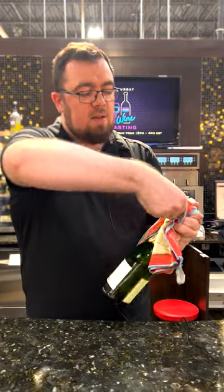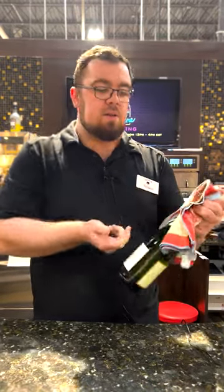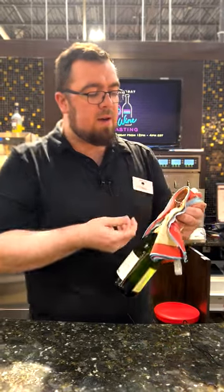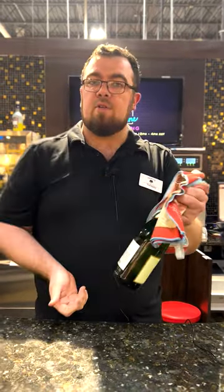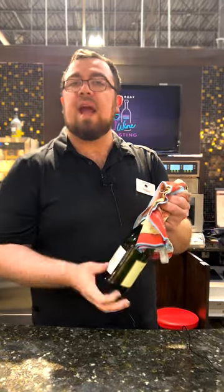It takes six counterclockwise turns to loosen that wire, and my hand is never going to leave the cork from now — because now that the cage has been loosened, that cork can release at any time.